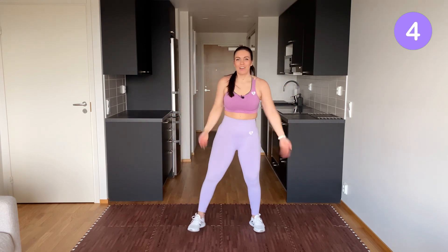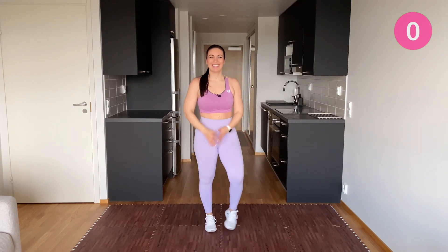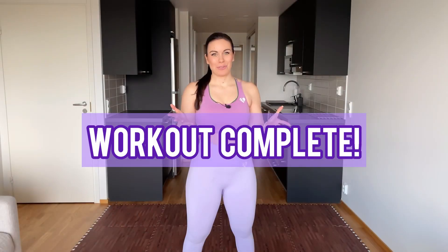Shake your arms and legs. Done! Thank you so much for joining me for this 10-minute standing stretch routine. If you enjoyed it, give it a thumbs up, and let me know down below in the comments how you're feeling after doing this session with me. See you in the next workout. Bye-bye.